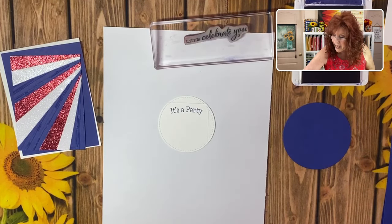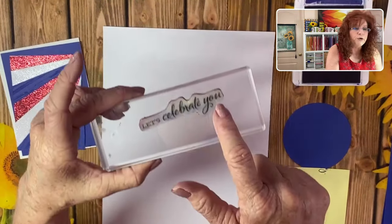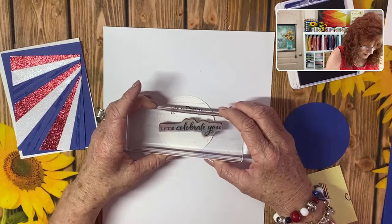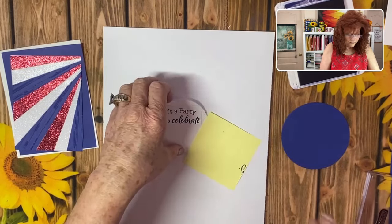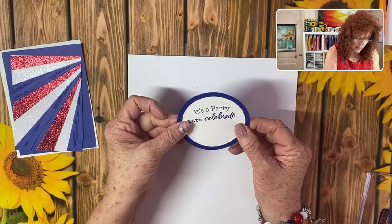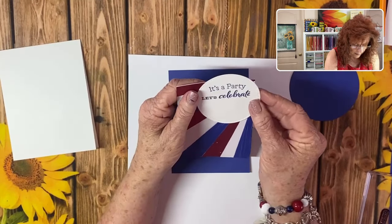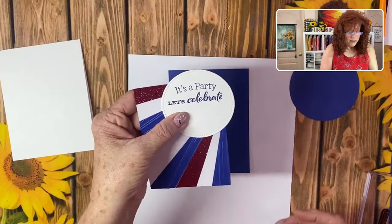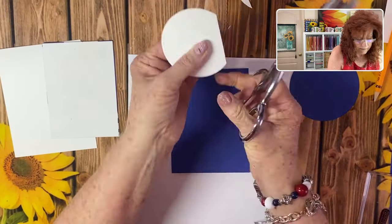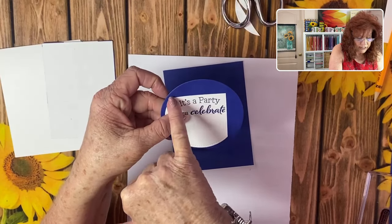Look how cute that is! I'm going to use a post-it note so I don't accidentally catch 'Let's Celebrate' — just lining this up carefully. Line it up to get a sense of how much I need to cut off — I need to make sure the white goes right to the tip. Flip it over and draw some marks so you know where to cut. Now we're lining it up on our blue piece to give us a border all the way around.